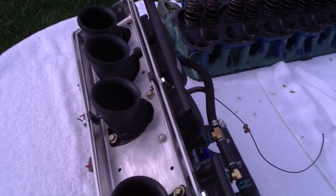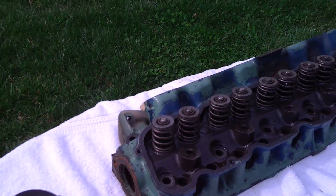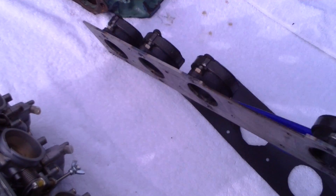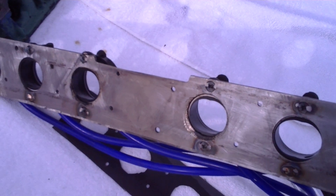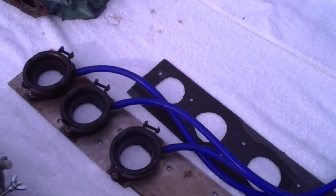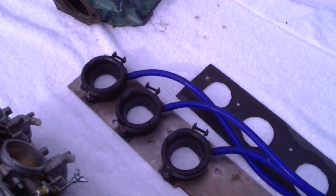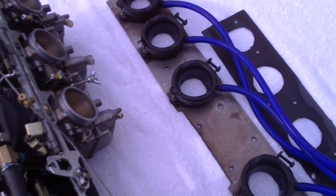This fabrication holds them all in position. I mounted the boots onto a steel plate. The mounting tabs for the boots are welded flush on the backside so the boots can mount air tight. These are vacuum lines drying off. So we have the carburetors mounting into the boots.